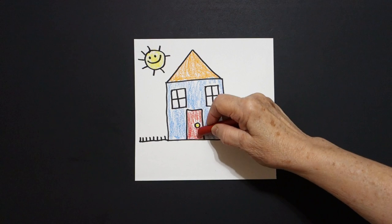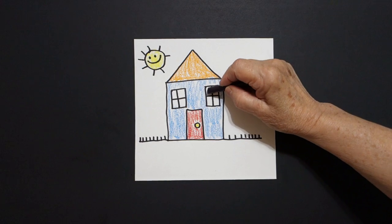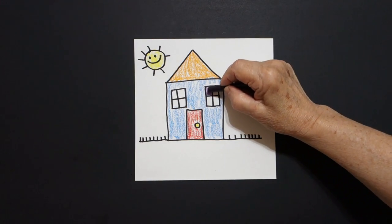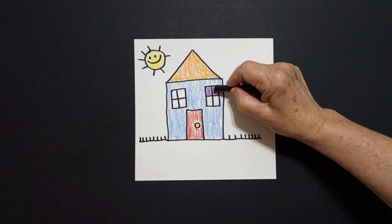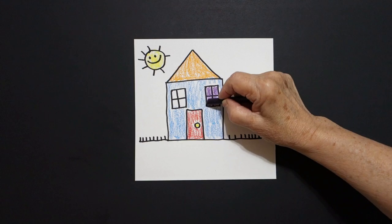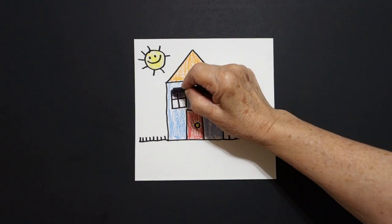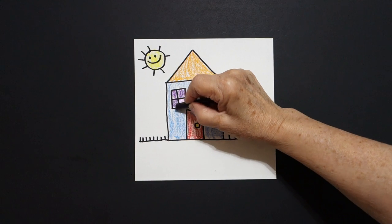So we've got a square, we have a triangle, and we have a baby circle, and we have straight lines. Now I get my red and I color in this space red, and this space is a rectangle. Next, I get my purple and I color inside each one of these little spaces purple, and these are baby squares in a bigger square, these are all colored in purple.